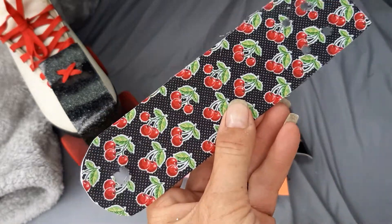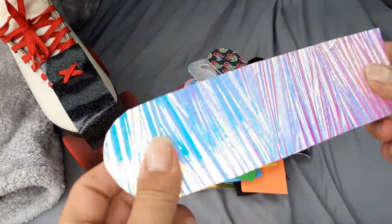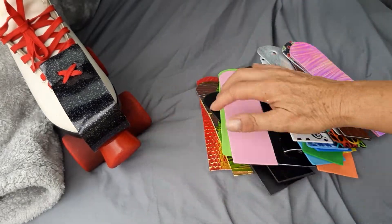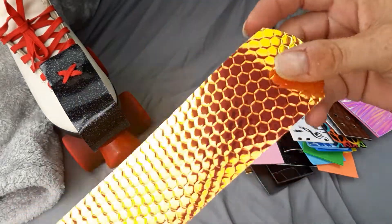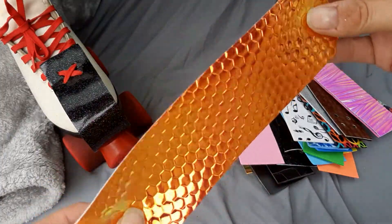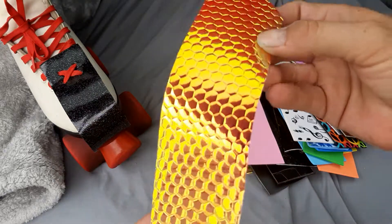Lizard skin. Cherries. Hologram silver goes blue to pink. So check it out — this is honeycomb gold. It kind of looks red, and then it looks orange, and then it looks gold.